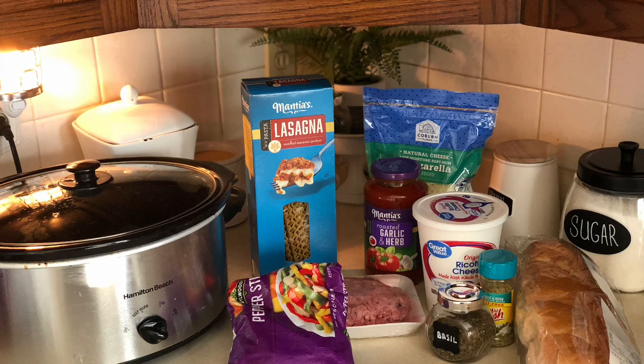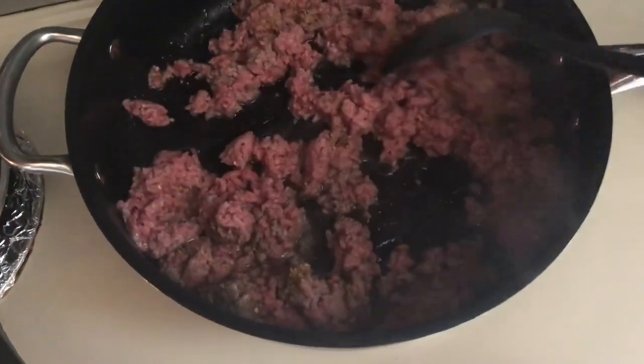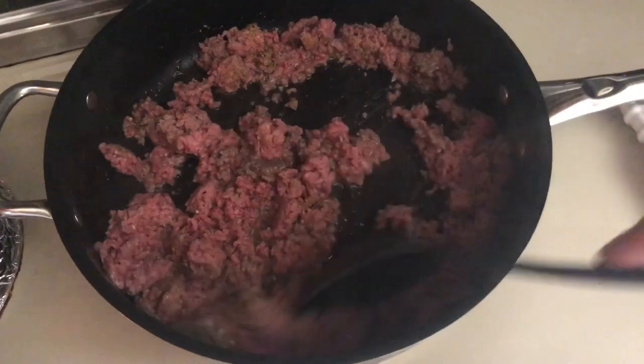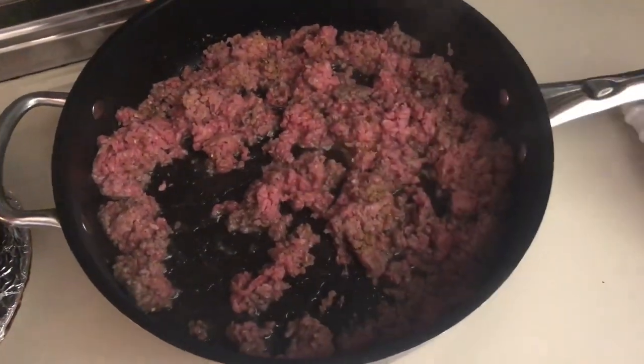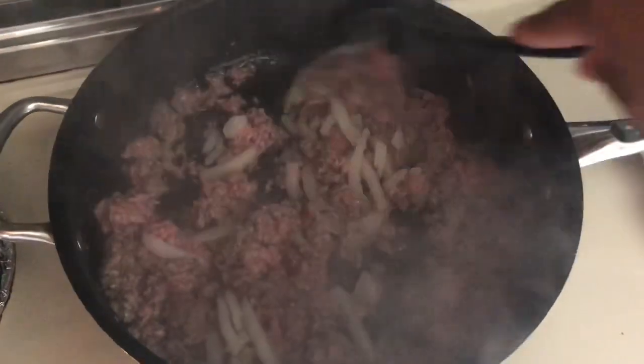First things first, you're going to want to brown your meat in a pan. You can also use Italian sausage if you would like — we just prefer ground beef. When the meat's about halfway cooked, I add in my onions. You can add in whatever veggies you prefer; we just do onions and keep it simple.